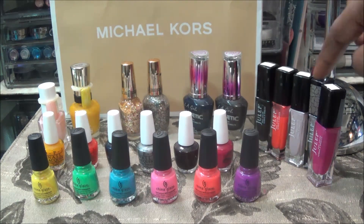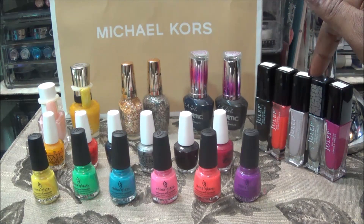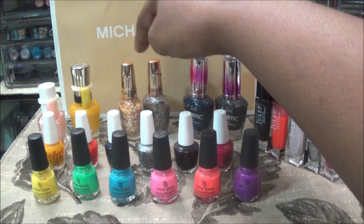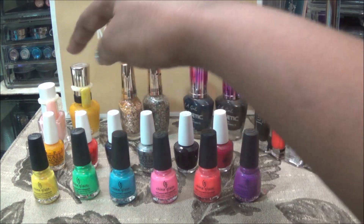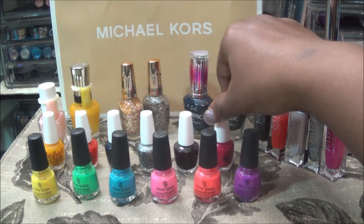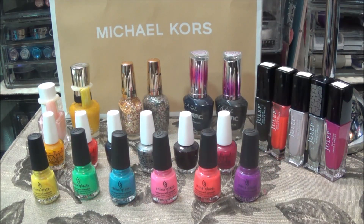Over here we have some Julep polishes. Back here we have LA Girl. These polishes here are Milani. We have some Sally Hansen polish. Julie G. This row back here in white is OPI and this front row here is China Glaze.